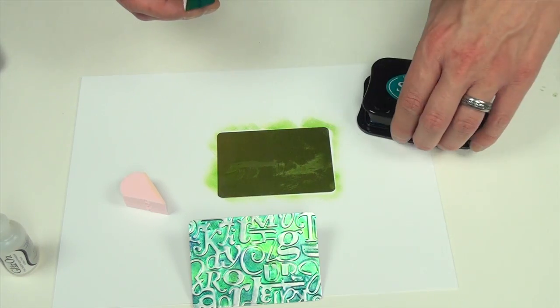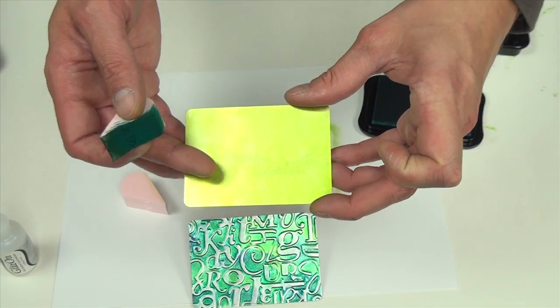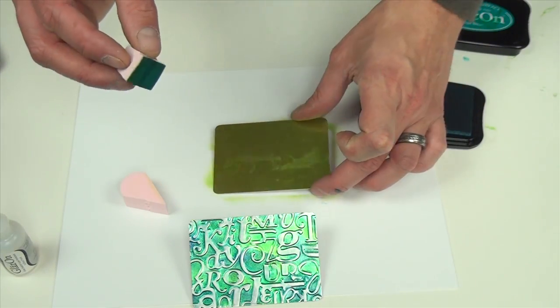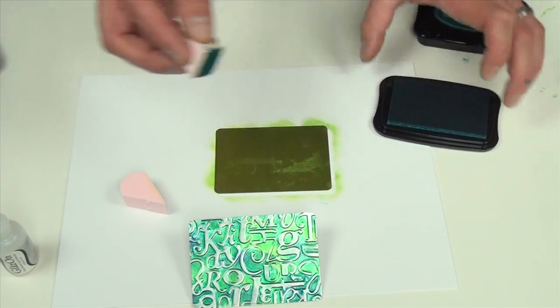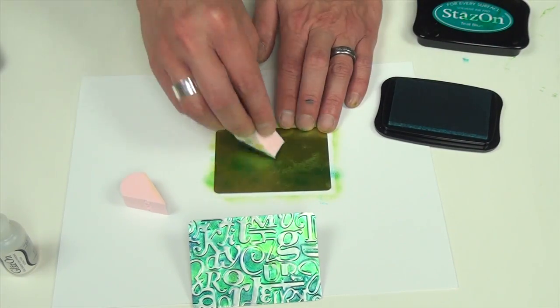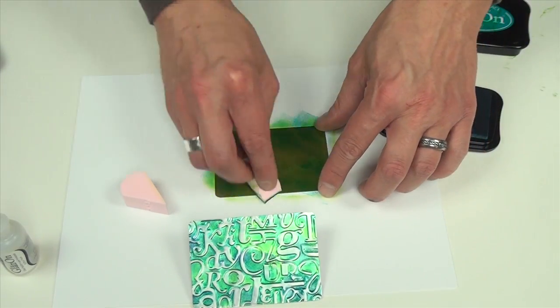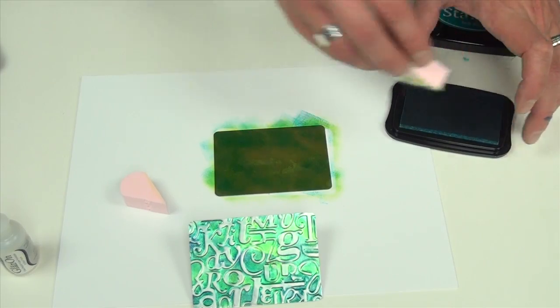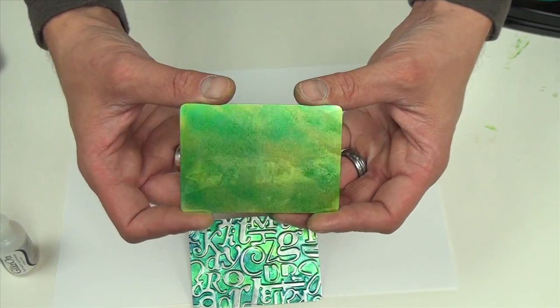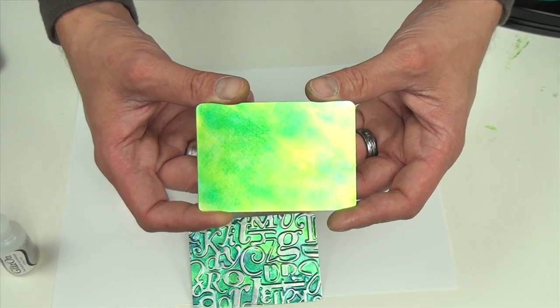If you happen to get any little ghosty spots like I did right here, don't worry about that because you're going to be covering that up with ink. With my StazOn teal blue I'm just going to spot-add some color on here — I'm not trying to cover the entire surface, just adding some highlight. Again, I'm going to let this dry completely before I put on my next layer of GlazeOn.